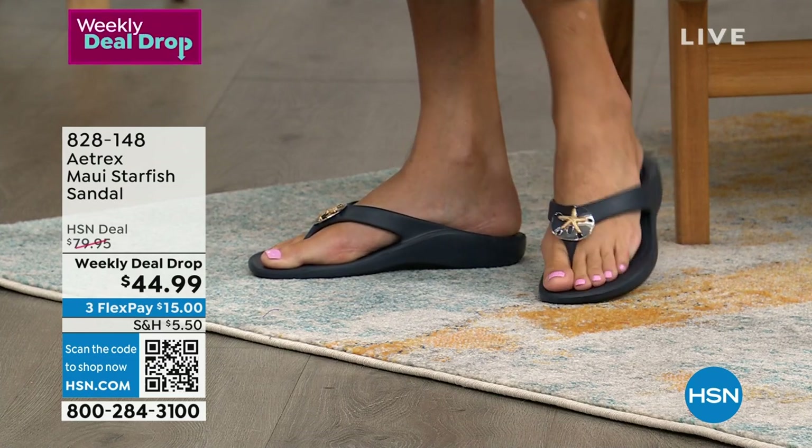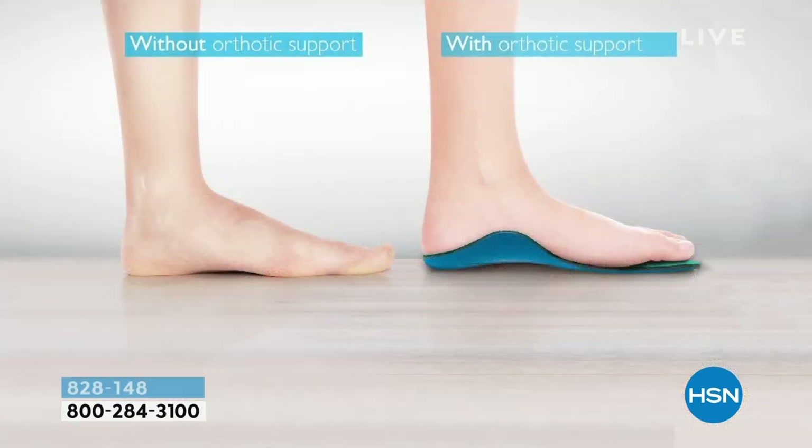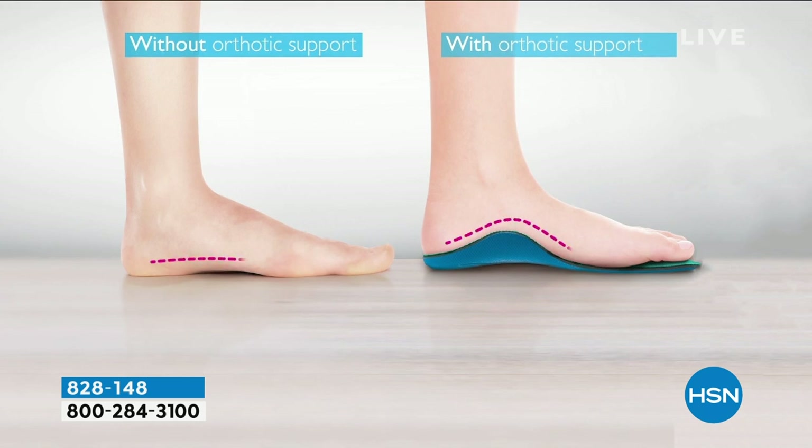Let's face it — 25% of the bones in our body are in our feet. With these, they actually help to relieve that because they have arch support literally built into the shoe. You don't have to worry about it sliding around. It's perfectly positioned right under the subtalar joint where it's supposed to be, which also helps prevent rolling.